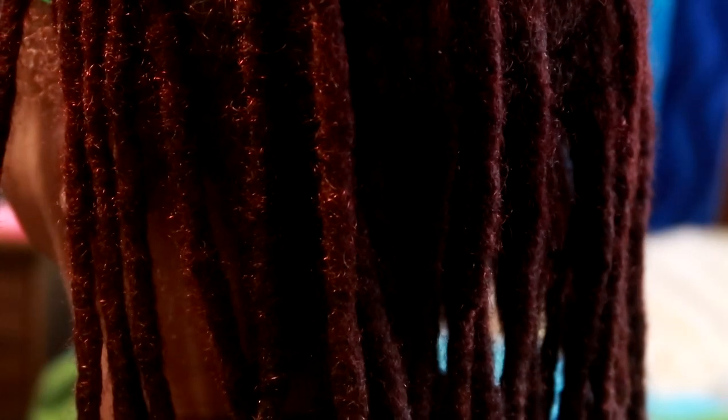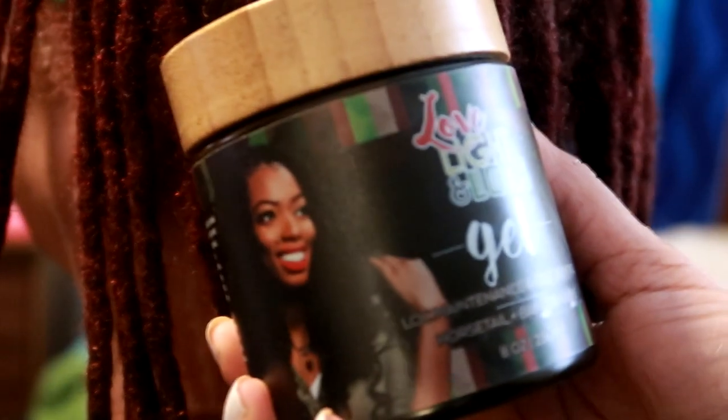Hey everyone! I'm Keisha Charmaine and I'm back grooming my mom's locks. I maintained her roots using the locksmithing method and then I gave her some braids. And of course I use the Love Light and Locks gel for her roots.